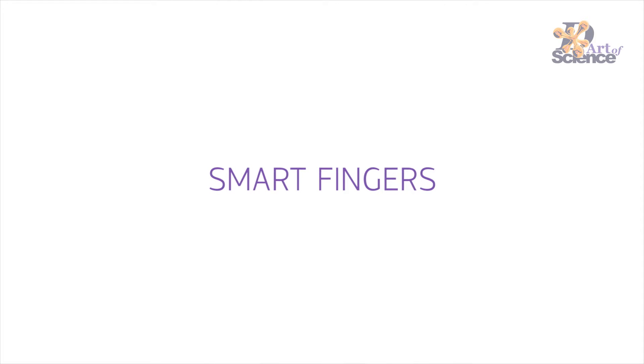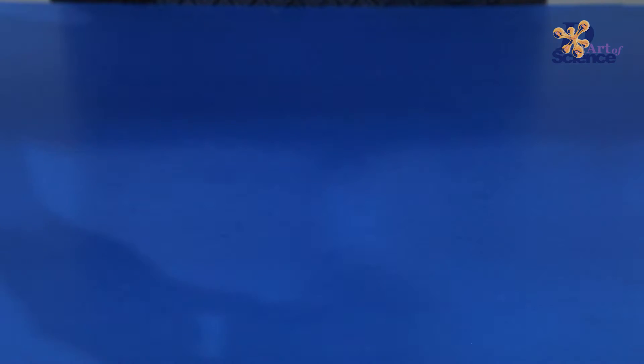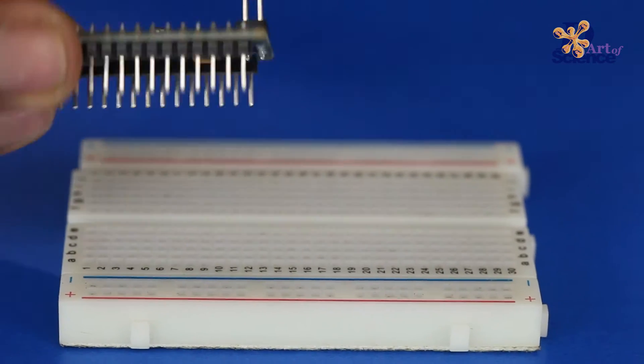Shramik took on the brief and now he will explain the electronics behind the smart fingers. We will make our smart fingers circuit on a breadboard. Place an Arduino Nano in the breadboard.